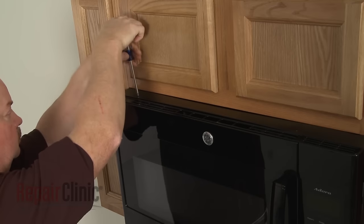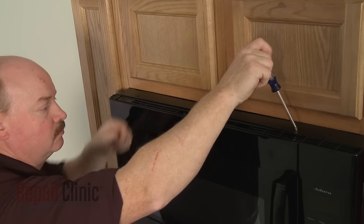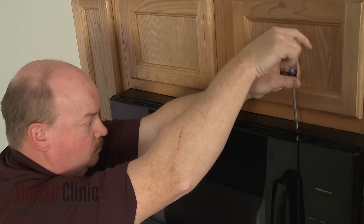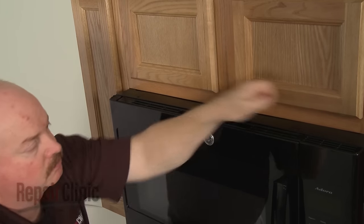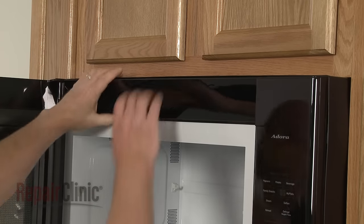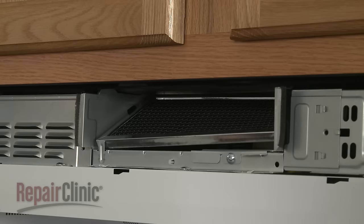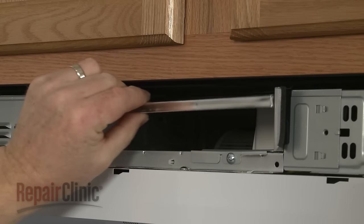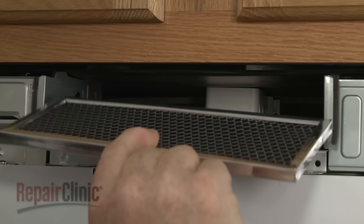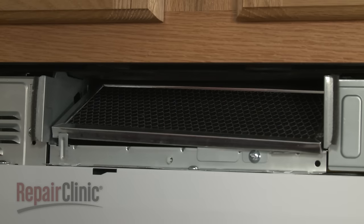To reach the charcoal filter, unthread the two mounting screws securing the grill. With the screws unthreaded, open the oven door, then slide the grill to the left and lift it up to remove. You can now push the charcoal filter up, then pull it out. Install a new charcoal filter by setting it on the rear mounting tabs with the front of the filter resting behind the front tab.